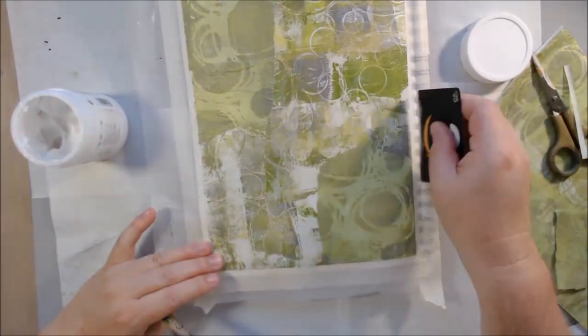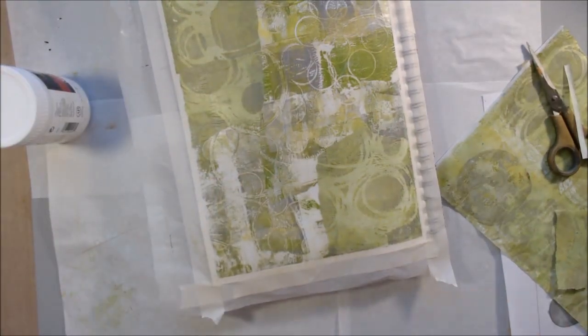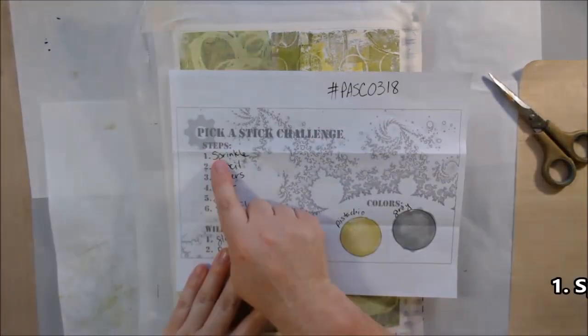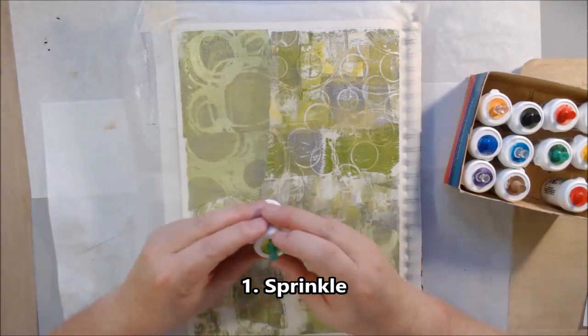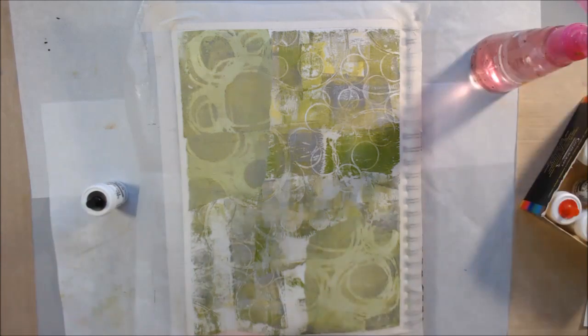I'm using Liquitex matte gel medium and a brush and gift card to apply this background to my page. I love the way it looks — I wish it would have stayed like that, but it didn't. That's just the way it goes.